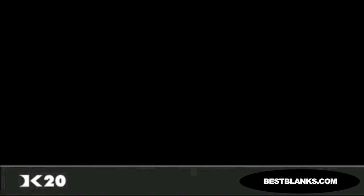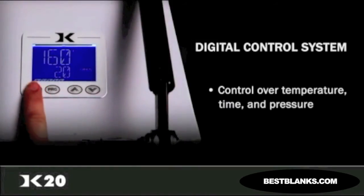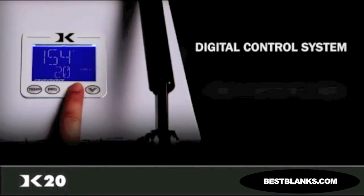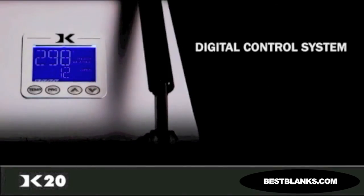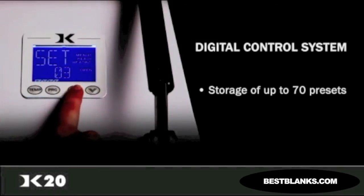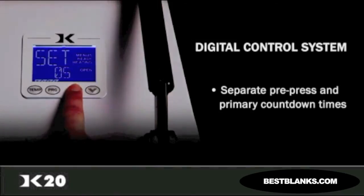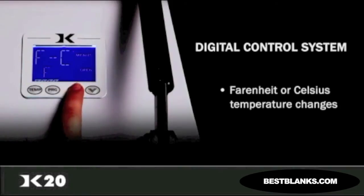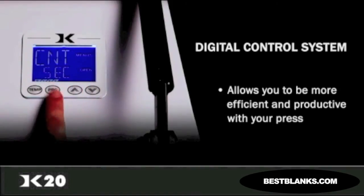The Knight Digital Control System is the brain of all our commercial heat presses. It gives you precise control over temperature, time, and pressure. The digital display is backlit and features extra-large, easy-to-read digits. The ability to store up to 70 presets makes it easy to work on a variety of products. When working on a product that requires a dual-stage transfer, you can set separate pre-press and primary press countdown times. User odometer settings, adjustable alarms, Fahrenheit or Celsius temperature changes, operator lockout, and many other features of the Digital Knight Control System allow you to be efficient and productive with your press.